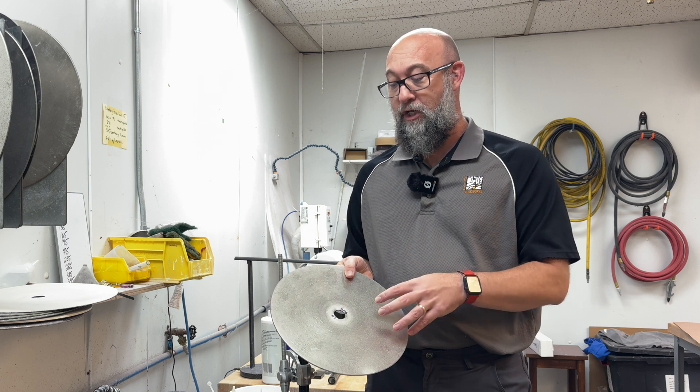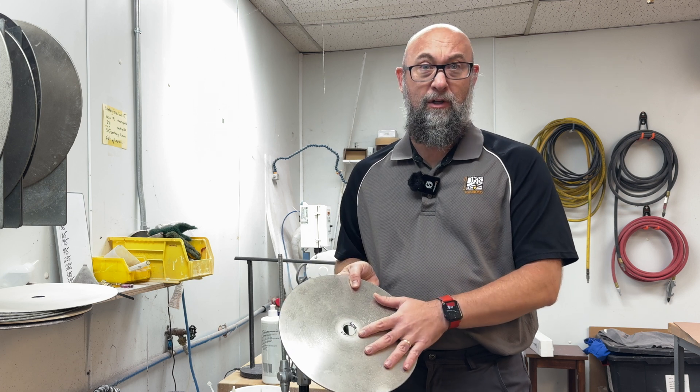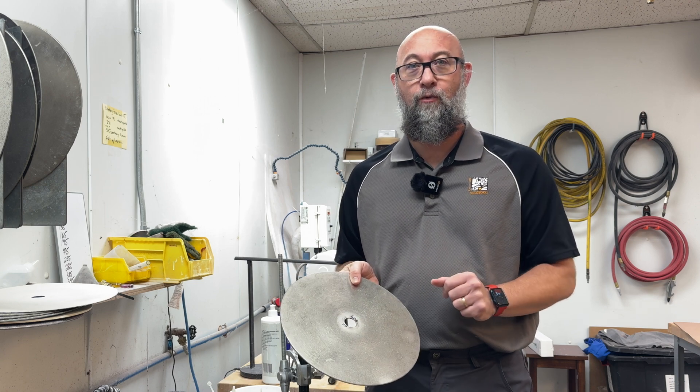We have found that you can dress these maybe three, possibly four times on a large disc, and two to three times on a smaller disc — and that's it before it's completely dead and you're just going to have to get a new one. But let me show you how that works right now.